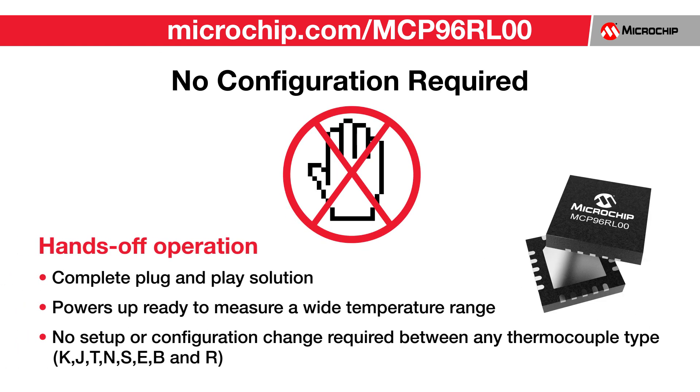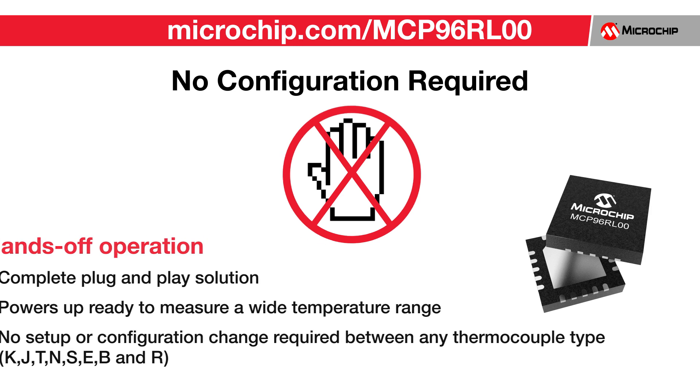The MCP96RL00 is a complete plug-and-play solution. Simply power up the device and it's ready to accurately measure the thermocouple temperature, whether it's minus 150 degrees C or 1800 degrees C or any temperature in between, and regardless of the thermocouple type you choose.